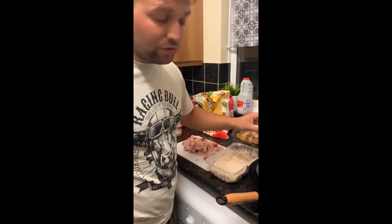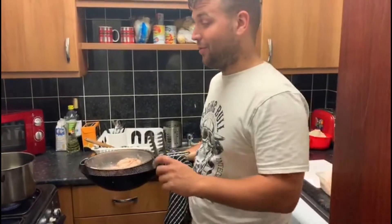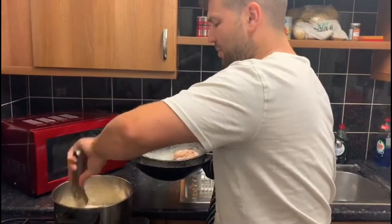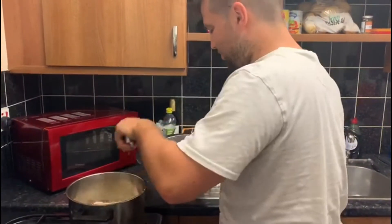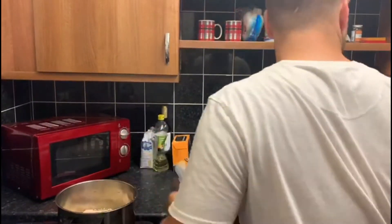Next step — now we're going to take these pieces of chicken and throw them in the oil. We'll leave them in here for about eight to ten minutes. There's quite a lot going on in this pan, so I want to make sure it all comes through.